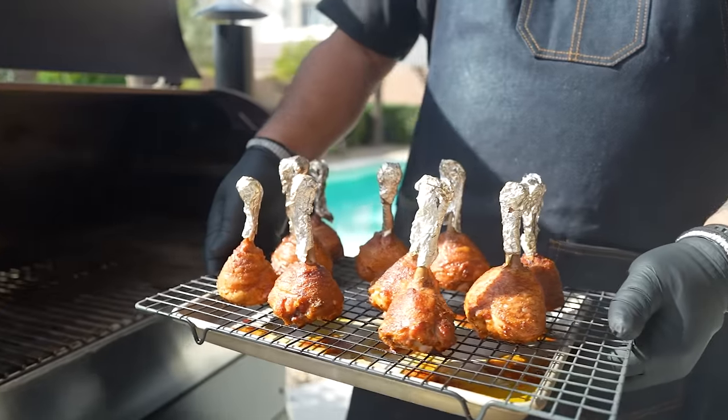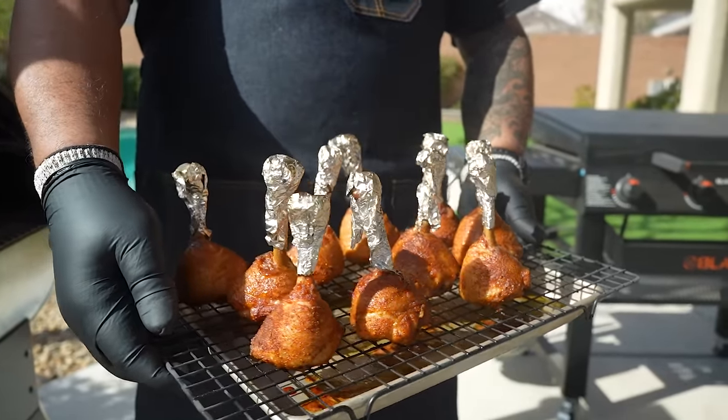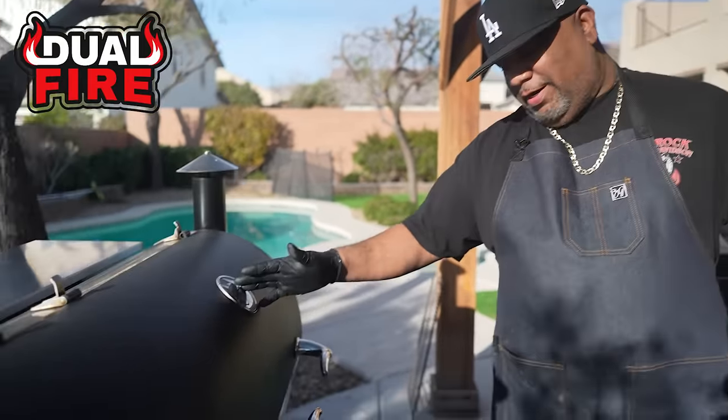Okay folks, I ain't gonna fake the funk — I know why you're here after looking at that thumbnail. I'm gonna show you guys just how easy I made those. We're making chicken lollipops, better known as lollipop chicken.